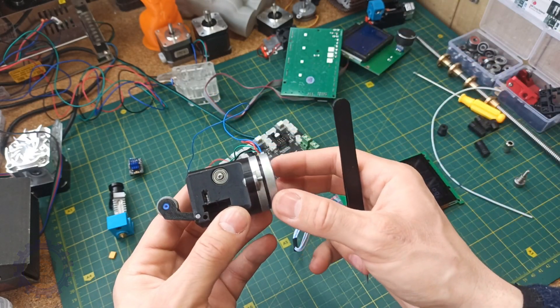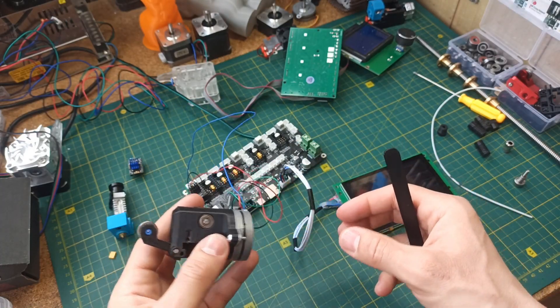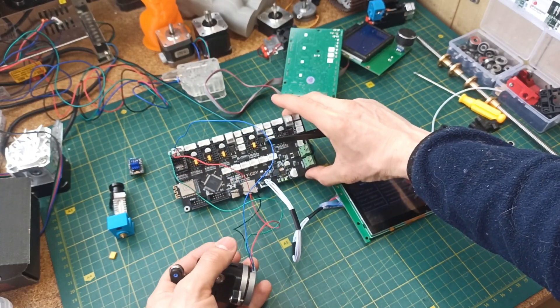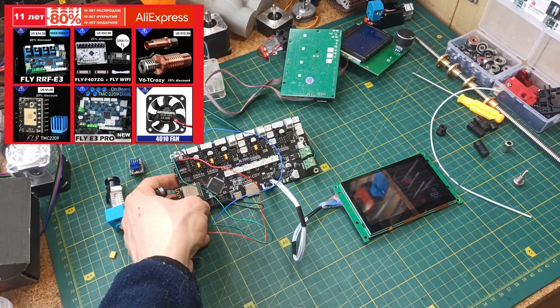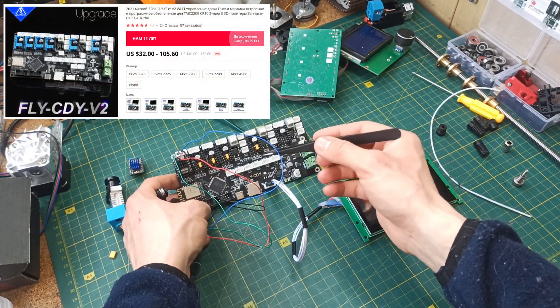Of course, this is not a minor detail. To help address this, I decided to test it on a more serious motherboard. This is a motherboard from the company Fly — Fly CDI. There will be a separate video on it. I will do a review on Fly CDI 2, since it is a newer version.